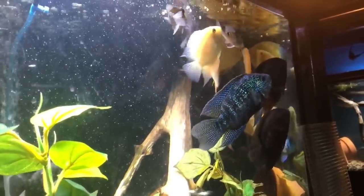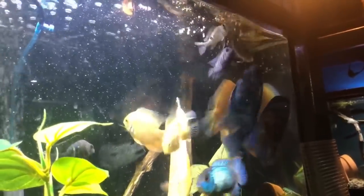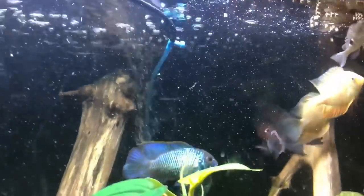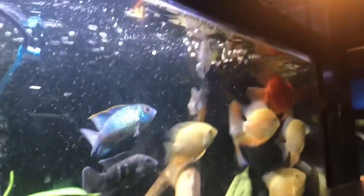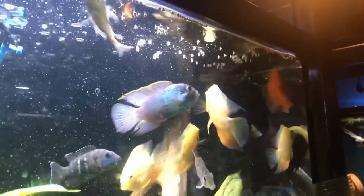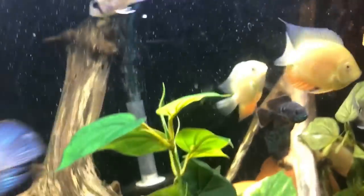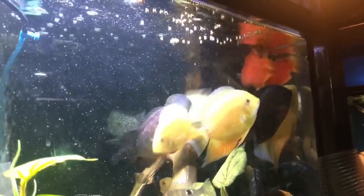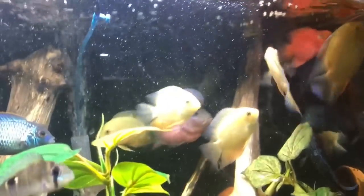As far as tank size for these guys, I would like to see you put them in a 75-gallon tank. They do get five to six inches long like I said. A 55-gallon may work, but they do grow to a decent-sized fish, and it's just worth it to get a larger tank so that you could create a community as well.